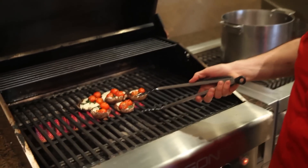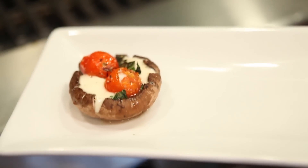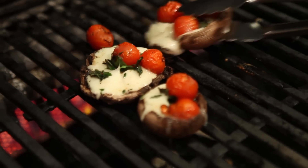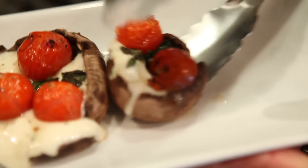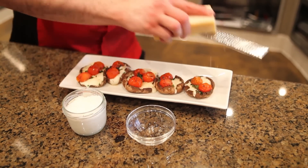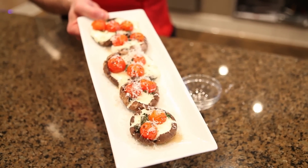Looks beautiful, tastes delicious. So after your time's up, you want to go grab your mushrooms. If you notice here, very nicely melted. You have your tomatoes in there, you have your basil, you also have your mozzarella cheese — it's all delicious and gooey. Look at that, guys, that is just wonderful. A touch of sea salt on top, just a touch. Grab a little bit of Parmesan cheese and pour it right on top. And voila, your stuffed mushroom caps are ready to go. Happy Holidays!